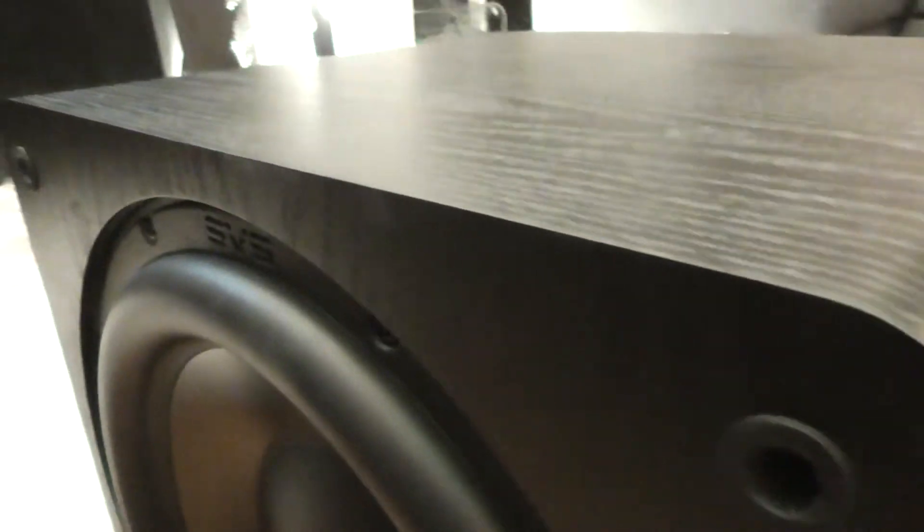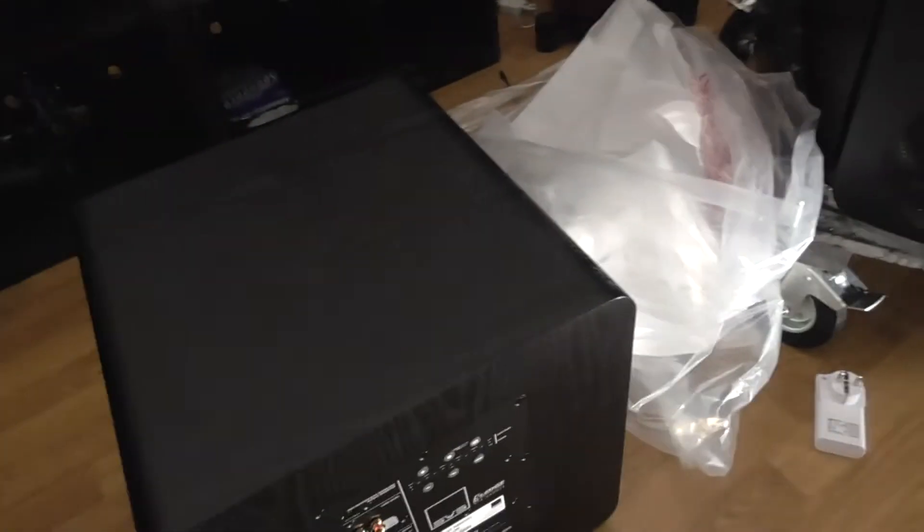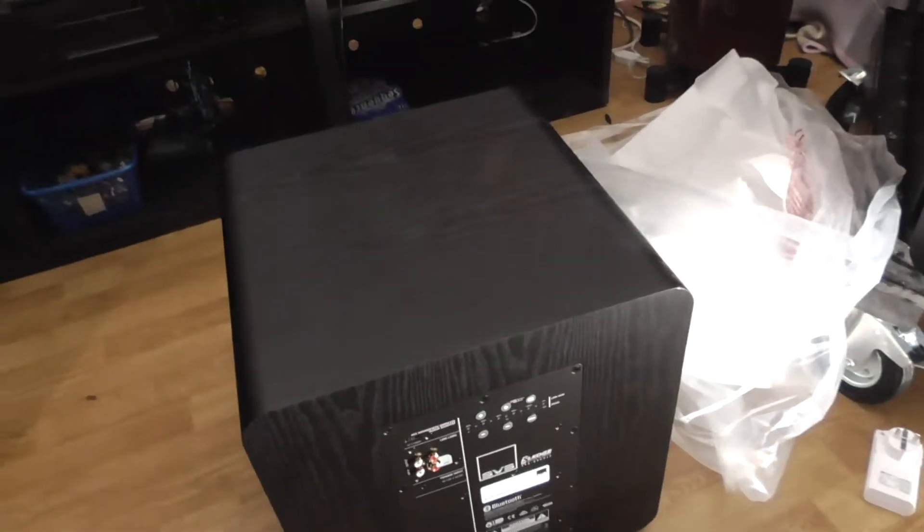The SB3000 will be going to my little boy's room. You can notice that there is no display here, so this sub will be controlled via mobile phone.